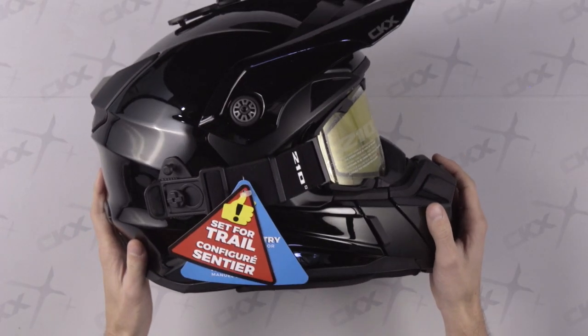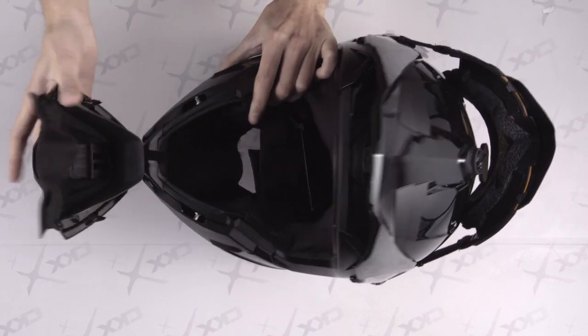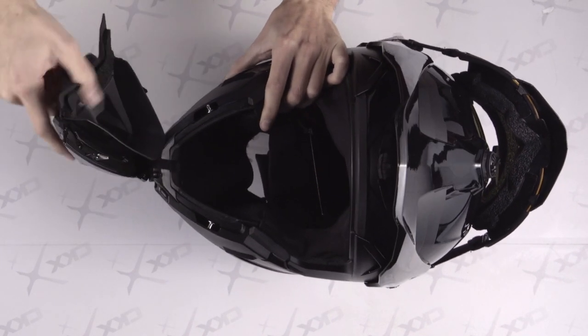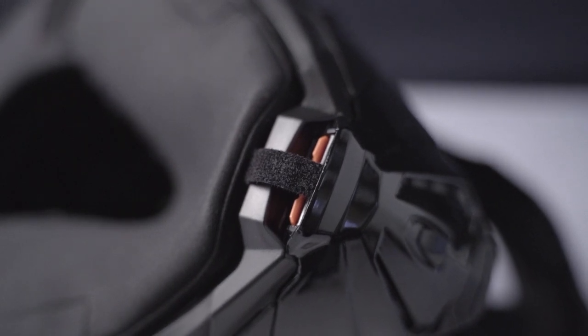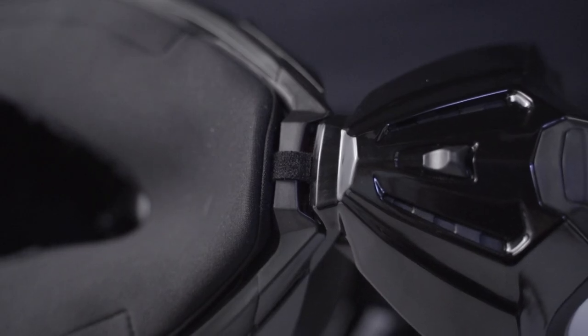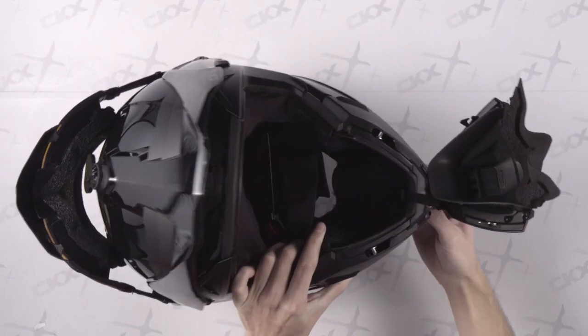And here is something new that will no doubt please the most active enthusiasts. Once opened, the muzzle would easily detach and fall in the snow if it was hanging. This little strip of velcro prevents it from falling off in the action if detached. To remove it, simply detach the velcro.